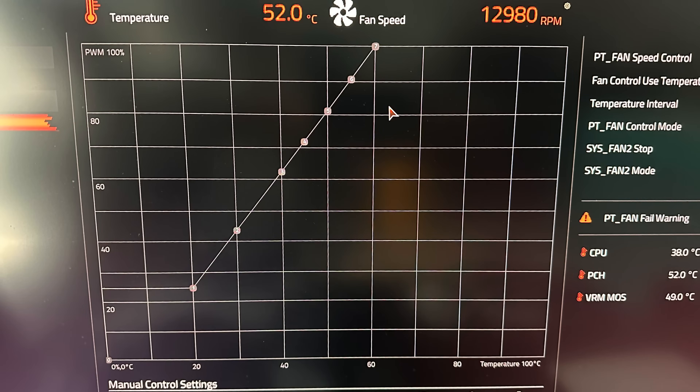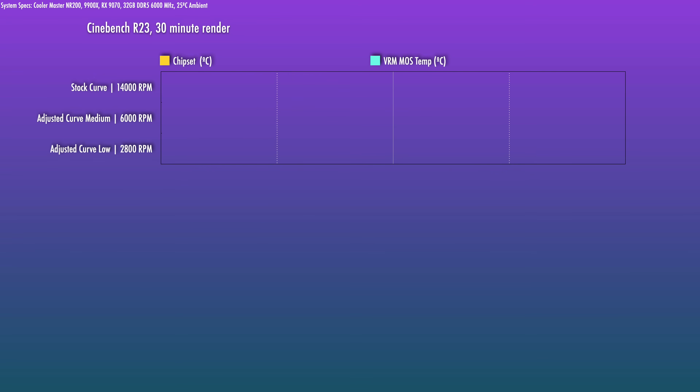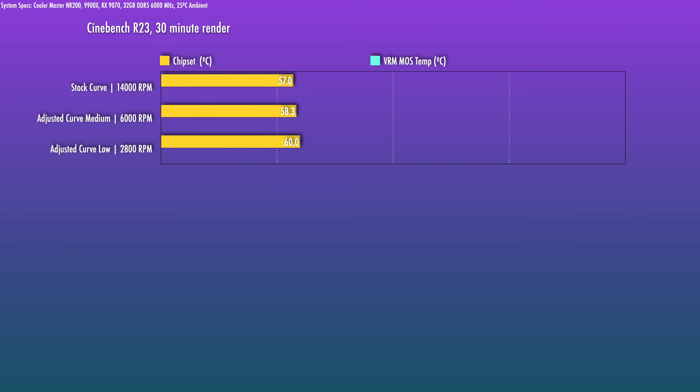Quirks to be aware of: first, don't be surprised when you fire up the board and hear the mini board cooling fan — it is tuned pretty aggressively out of the box. It indexes off chipset temps, and with chipset temps hovering around the high 40s to low 50s, it's already running at 12,500 to 13,000 RPM. I'd personally dial it down to 20 or 30% right away. I tested chipset temps at low, medium, and high fan speeds, and there really isn't a huge justification to run it that fast — it makes little difference for chipset temps.